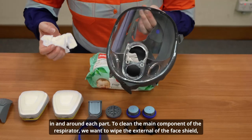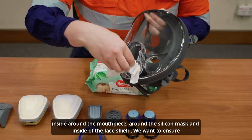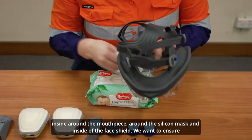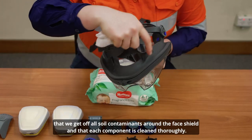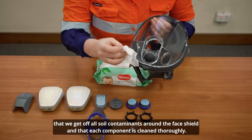To clean the main component of the respirator, wipe the external face shield, inside around the mouthpiece, around the silicone mask, and inside the face shield. Ensure that all soiled contaminants are removed from around the face shield and that each component is cleaned thoroughly.